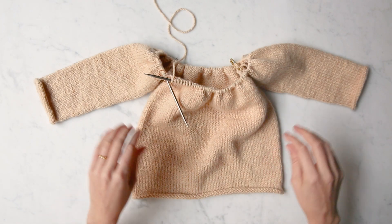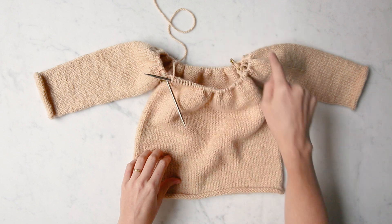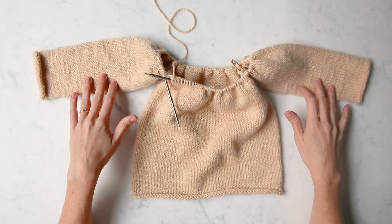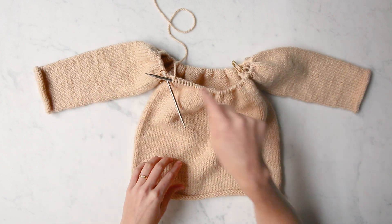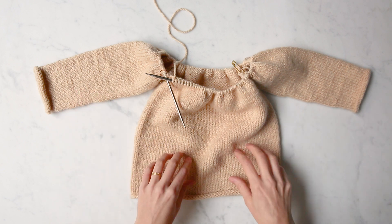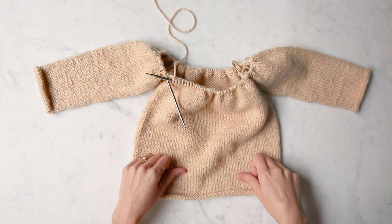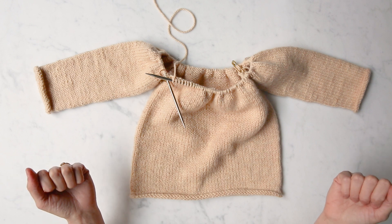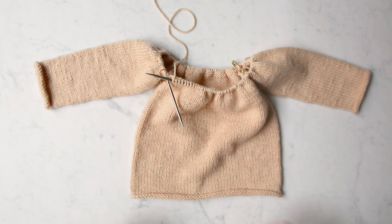All right, we've done it. We have joined these two sleeves to the body by working just one single round. These sleeves might seem a tiny bit precarious right now, but as you shape your yoke, they're going to become more and more solidified. What were just three tubes will become one tube up here at the yoke. You're nearly done with your sweater. And that's how you join the sleeves to the body of a sweater that's knit in the round from the bottom up.